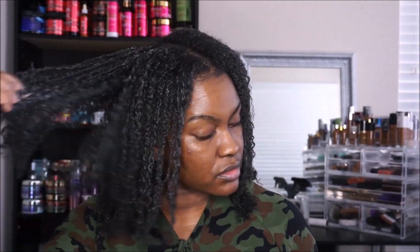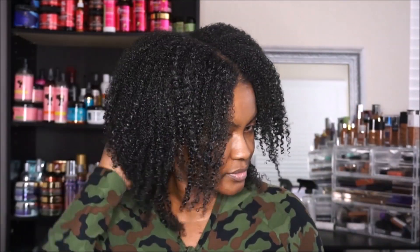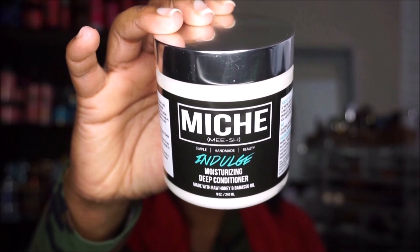Here is how it looks once the product is in. I let the pre-shampoo sit for about 15 minutes. I shampooed my hair off camera with Myelle Rosemary Mint Shampoo.